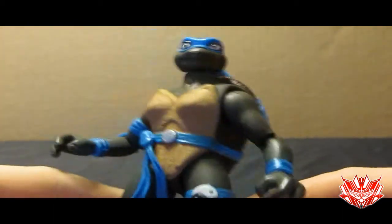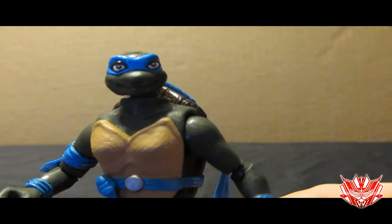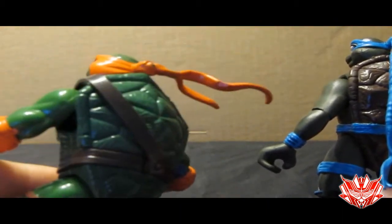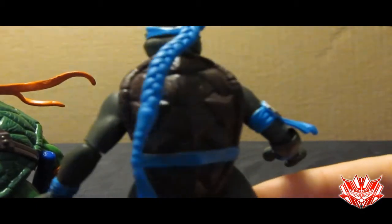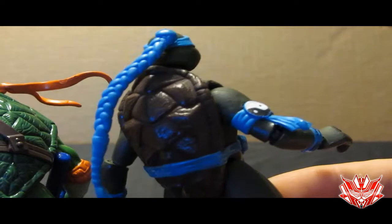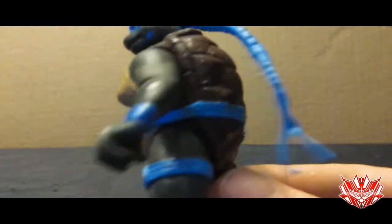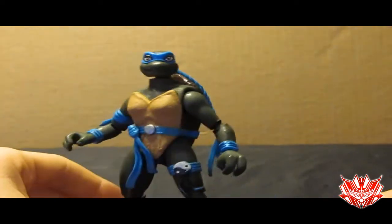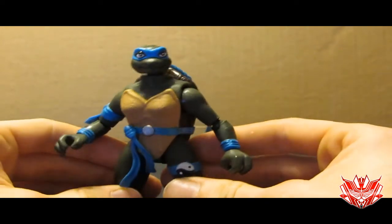The only real difference between the old one and the new one — which is pretty much the same figure — is the fact that, just like Michelangelo and all the other figures, the shells were not colored. I had stepped up the game and gave it a glossy look to make it look more like a hard shell. Definitely a major, major improvement of what she used to be.